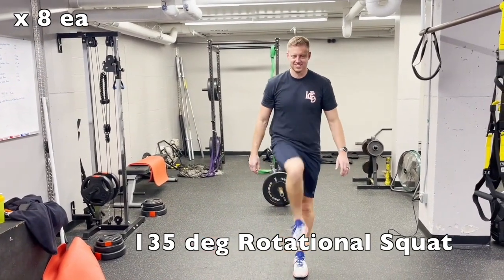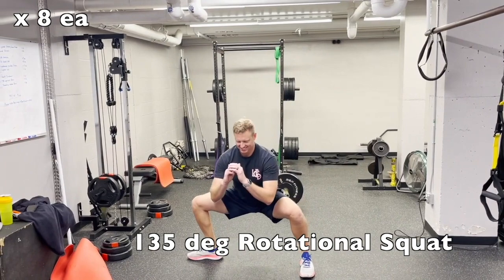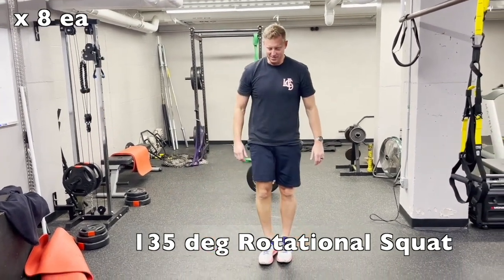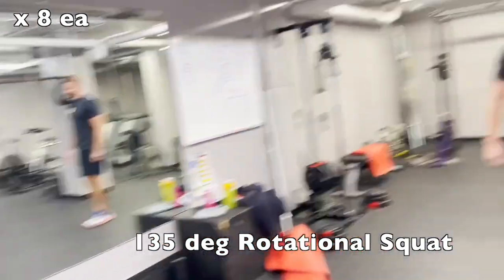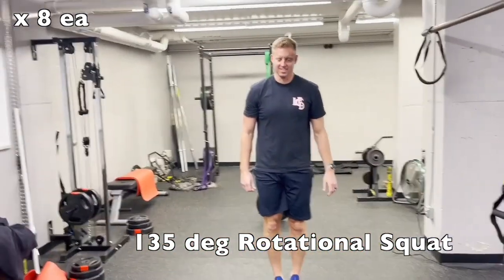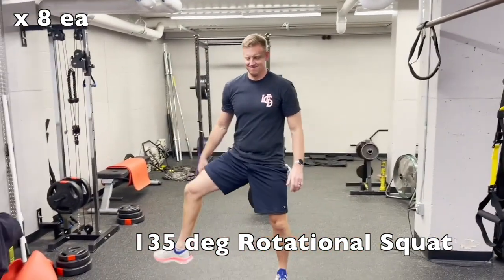Sit down into a squat similar to a sumo squat motion. The whole goal here is to work on mobility of that hip that is stationary as you're rotating out, but also to loosen up the adductors as you're going through this movement.